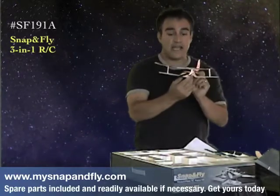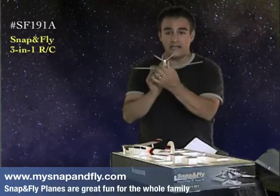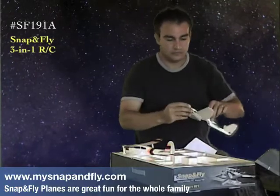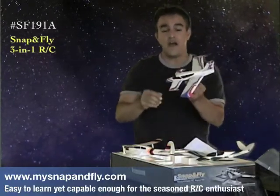There are three different planes. You get a biplane, a V-tail plane, and also a canard.